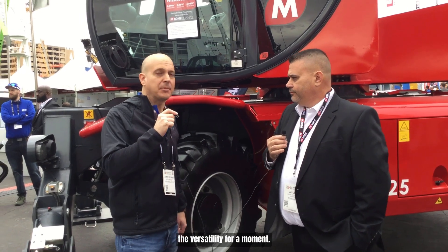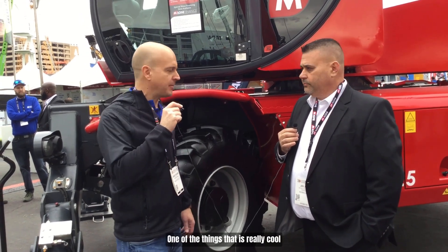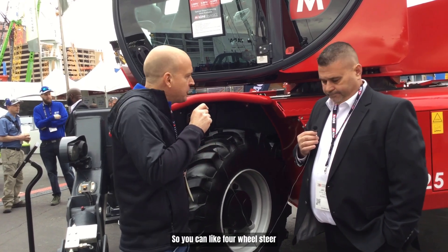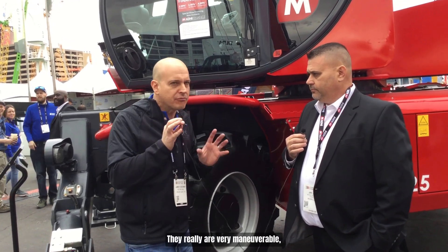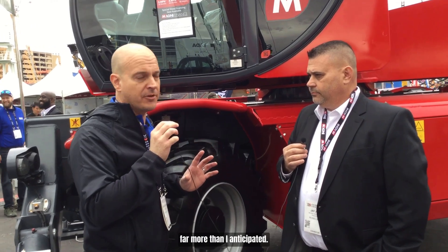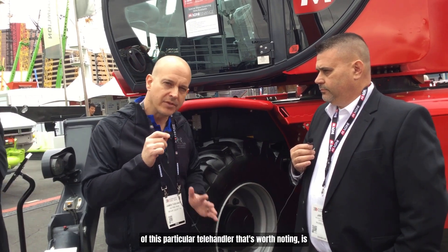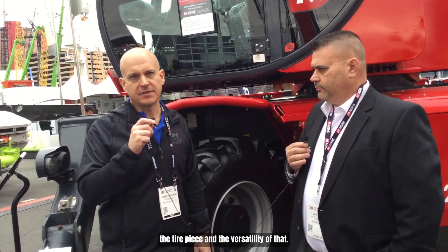Let's talk about the versatility and maneuverability for a moment. One of the really cool things about this machine is that these things steer like a crab — you can four-wheel steer them, you can crab steer them. They really are very maneuverable, far more than I anticipated.